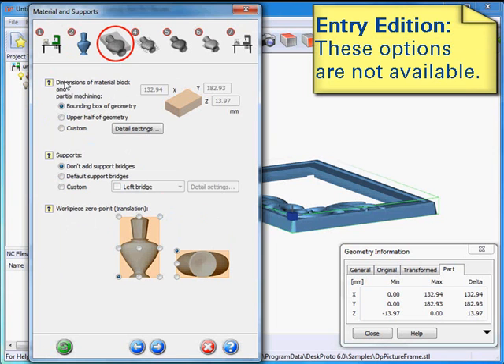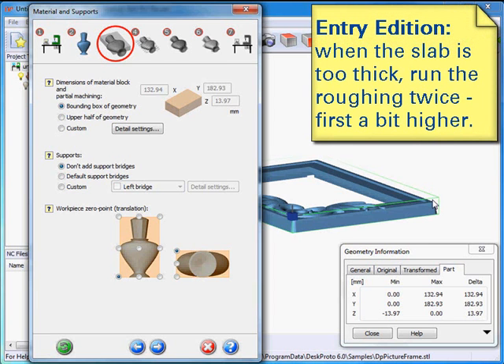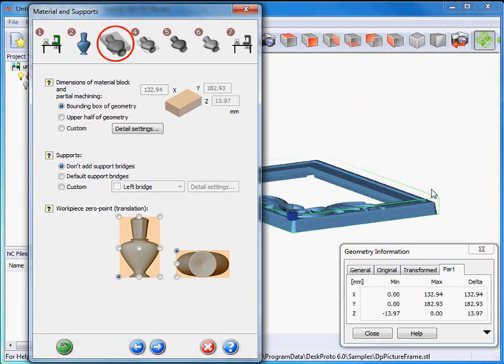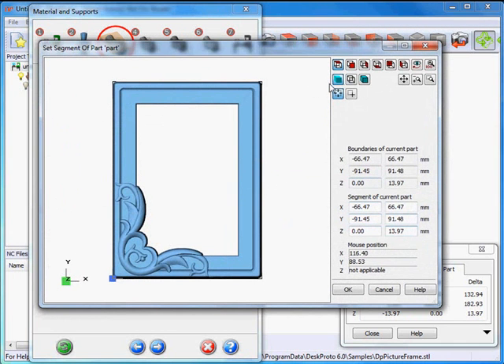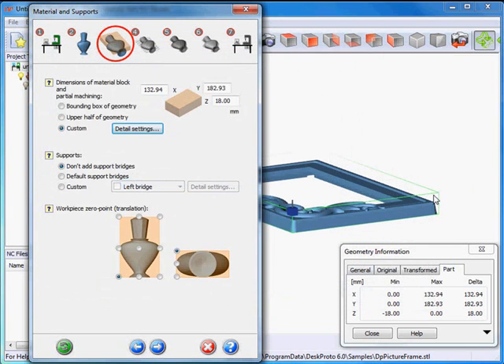Materials and supports — and most important here is the dimensions of the block, as I want to make a small change. Normally DeskProto takes the bounding box of the geometry as the material block, but as my slab of wood is a bit thicker, I want to make the block in DeskProto thicker as well. When I use layers to machine away the wood, I want the layers to start at the top of the real material. My real material block is 18mm thick, so when I say apply you'll see the block is a bit thicker, and now my roughing toolpath will be okay.